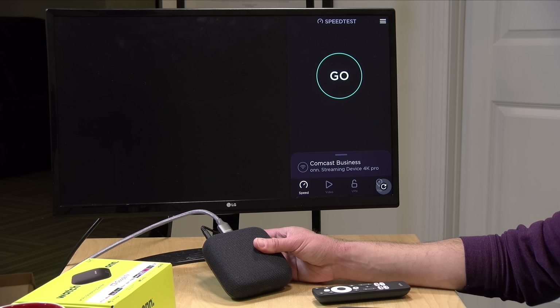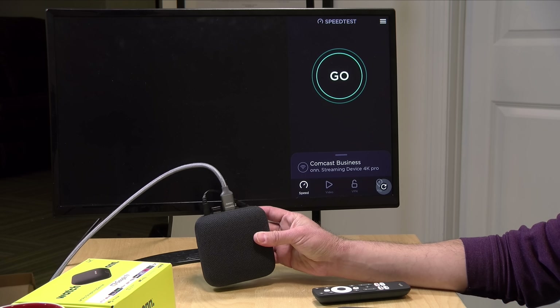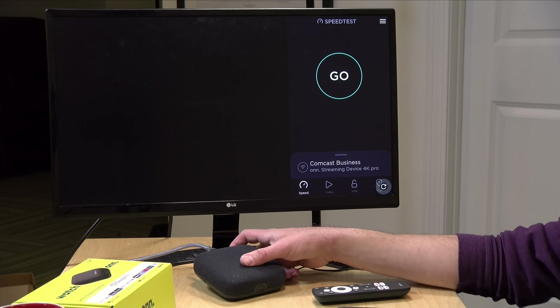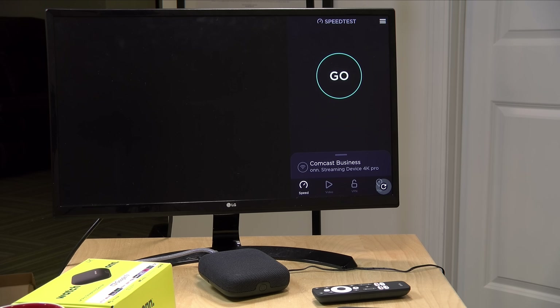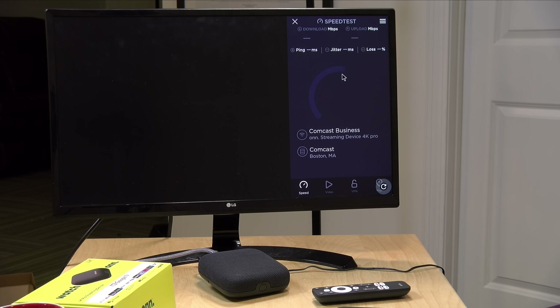Now on the topic of bandwidth, let's take a look at the Wi-Fi performance. In the original video I talked about it but didn't show it, so let's show it now and see how it performs. I've got the box connected to my Wi-Fi 6 access point, which is maybe six feet away in the ceiling. We're going to see how this does over Wi-Fi 6, which is its maximum wireless configuration.